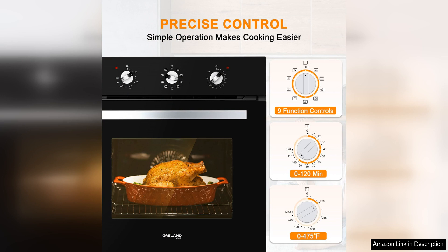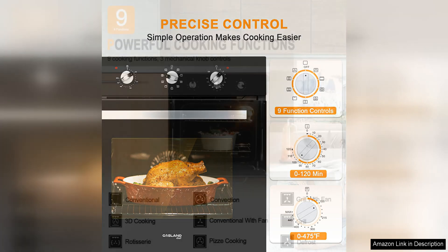The digital control panel is user-friendly and offers a range of cooking modes, including convection baking, broiling, and roasting.